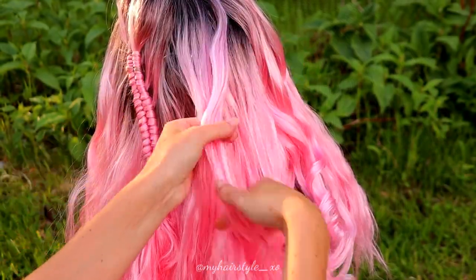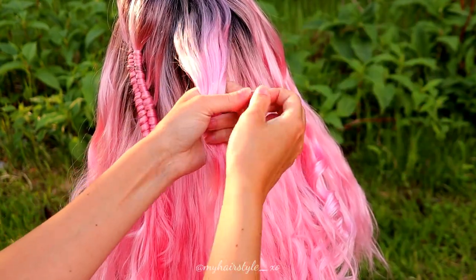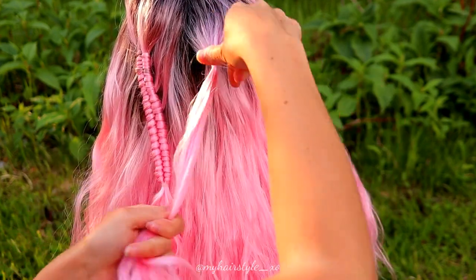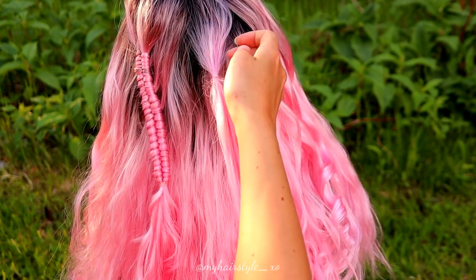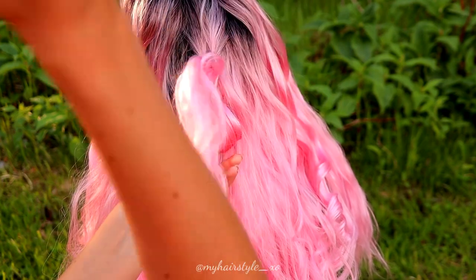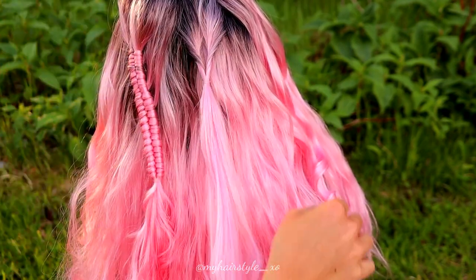Now my first accent is ready and I start to put together the rest of the hairstyle. My starting stitch is just a piece of hair like this, tied to the elastic. Then I flip the hair and pancake the stitches.